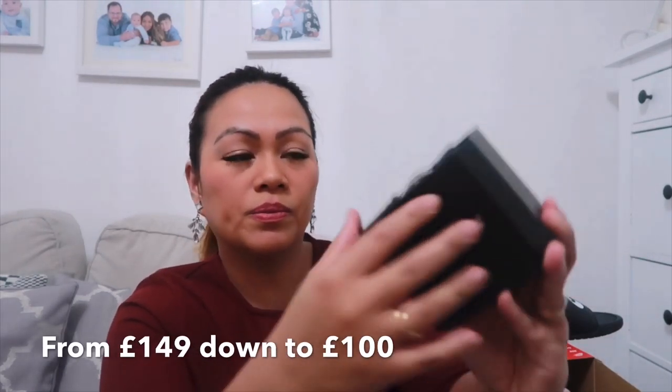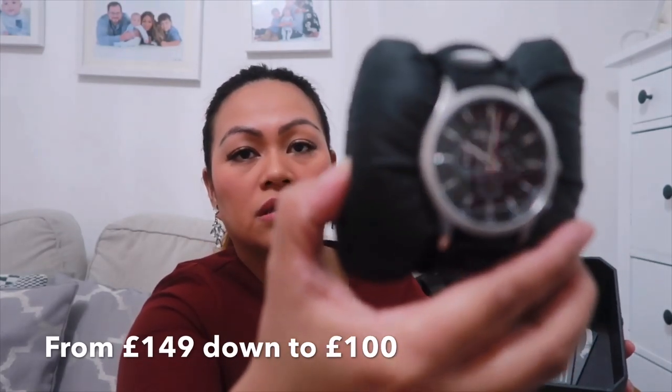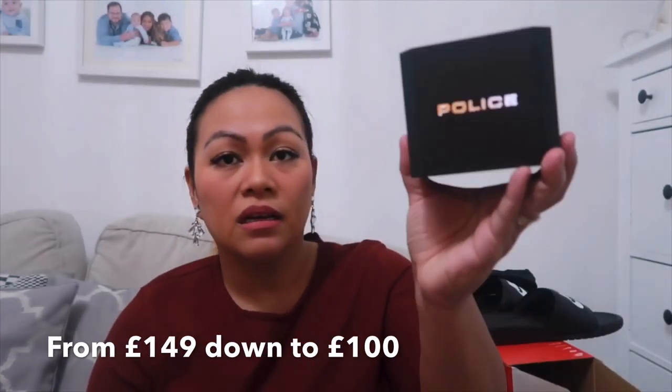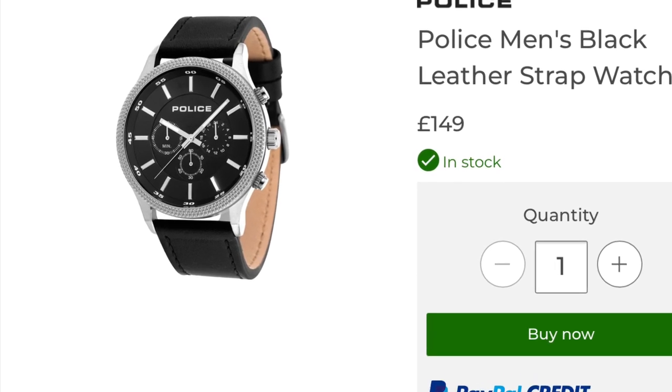Here's the Police watch for my brother — you can see the reflection of the telly but it's a really nice box. That's for my brother. And then the next one is for my mom and dad — I actually like them myself.